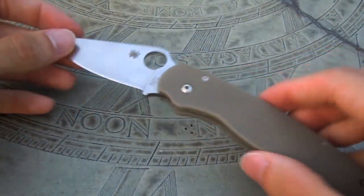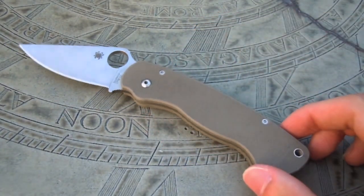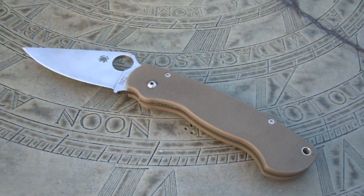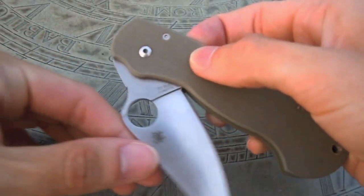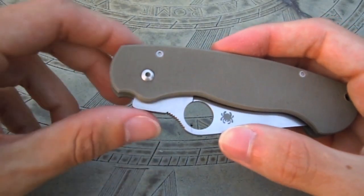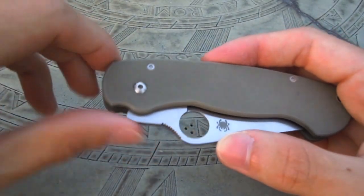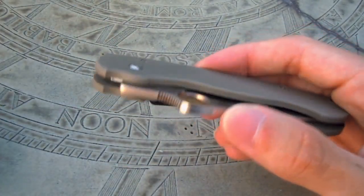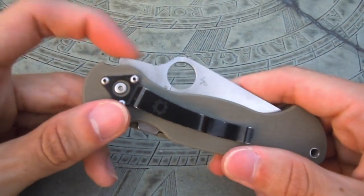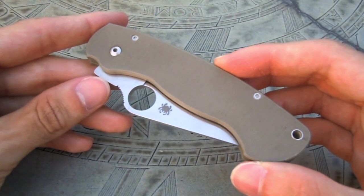This is the older version of the Paramilitary. They do have a newer version with some slight changes — one is a larger lanyard hole, larger hardware, and different larger screws. There's also a different way the blade tang is set up. The older model has this little notch on the blade tang, and a lot of people complained that their hand would rub on that when putting it in their pocket. For the newer models they actually rounded it off. For me personally, I didn't run across any problem with that going in and out of my pocket — it didn't bother me or stick out and hit me.